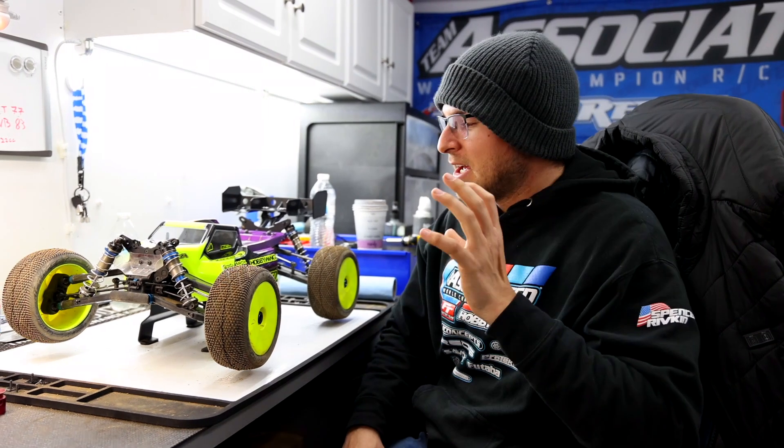In this video we're going to be talking about e-truggy — what it's all about, why people race it, what's cool about it, and the pros and cons of racing e-truggy. For those who are experienced racers, 8th scale nitro is kind of the more mainstream class, but it seems like nowadays e-truggy and e-buggy are getting extremely more popular.